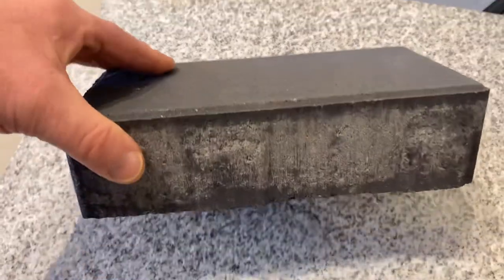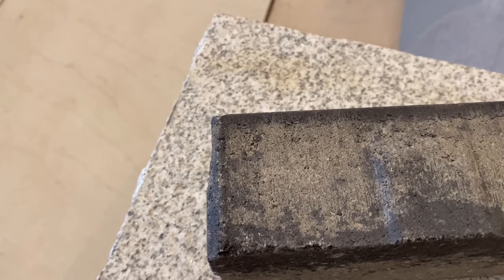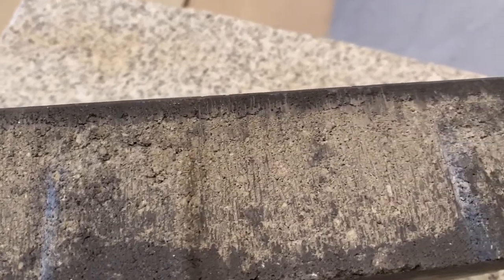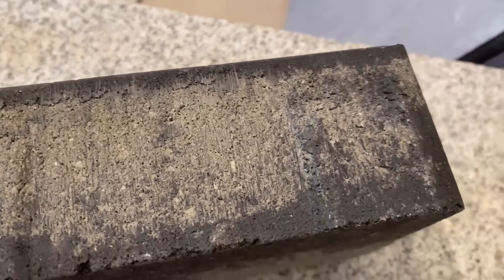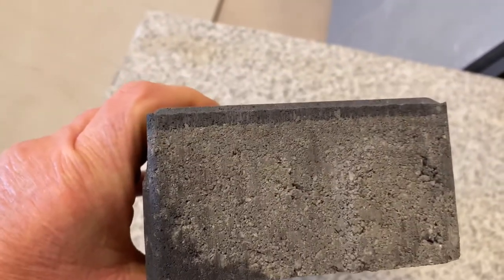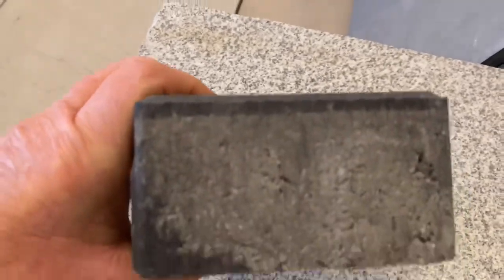What's different about Cambridge is it has a face mix called Armortech, and you can see it right here. It's the top layer of the concrete paver that's baked in. The color is protected — it is not a sealer, by the way, but it does protect the color from fading. This is something Cambridge has that most other manufacturers do not have.